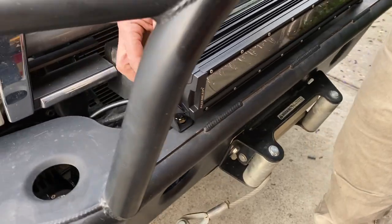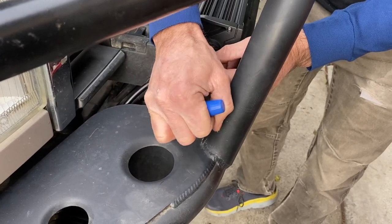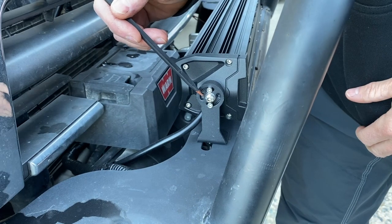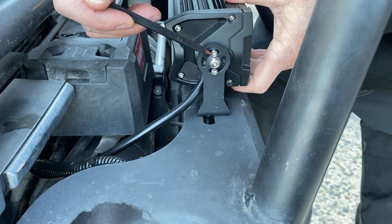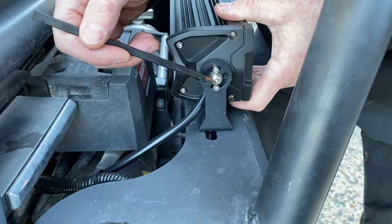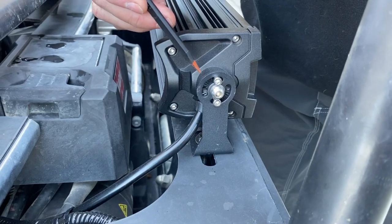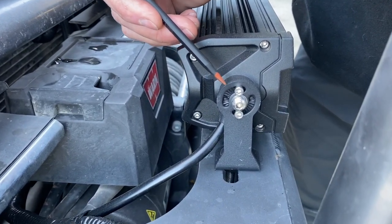With the side brackets, you can adjust tilt nicely by loosening the 3mm allen heads. Once positioned, tighten the primary 4mm allen head bolt, then add extra 3mm allen bolts from the kit for additional hold. Because these are allen bolts, the lights could be easy to steal, so we'll link in the description to security bolts you can purchase to replace them.